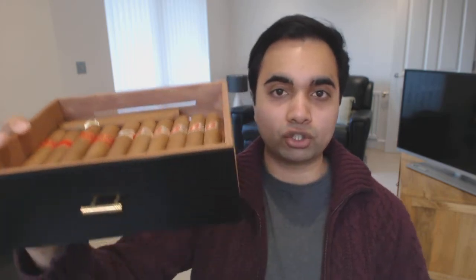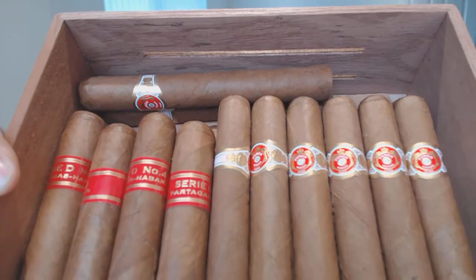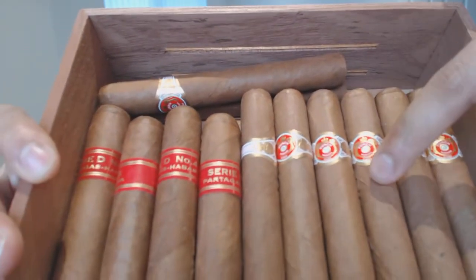I took the tray out of my humidor to show you guys what they look like. Over here, in case you don't know, these are the Punches and on the right are the Partagas.